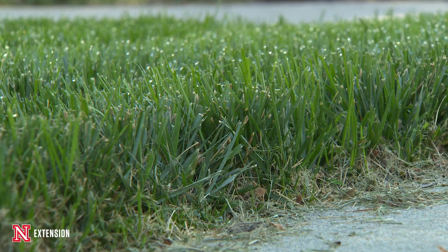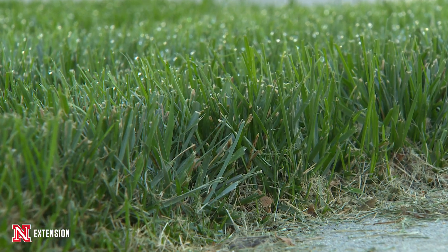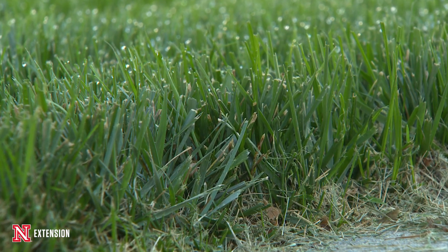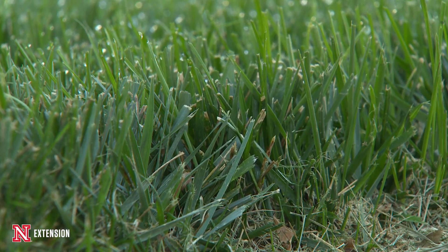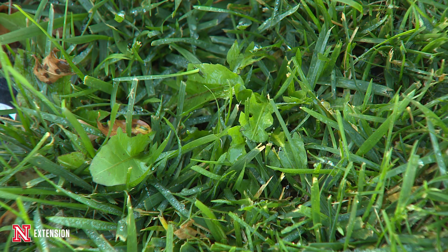If our lawn is just thin, let's consider putting down some fertilizer to really help build that density. The grass is really loving the weather conditions right now with the drier air, cool nights — our cool-season grasses are really starting to flourish. Going out with some fertilizer in September is probably the best application we can do each year to recover from that summer stress and get us on course to have a great lawn next year.